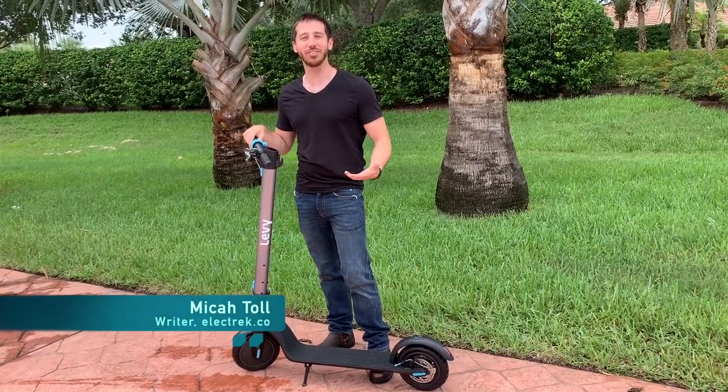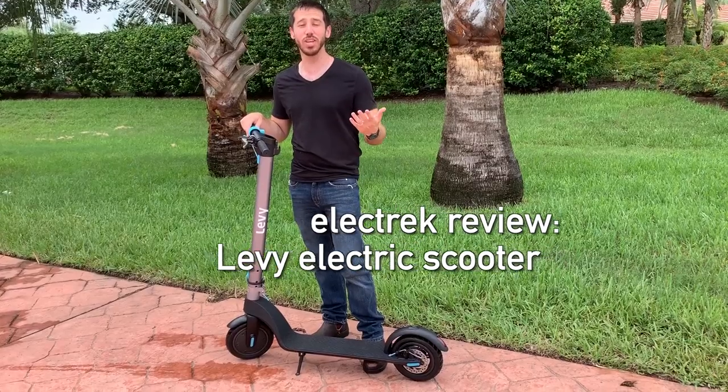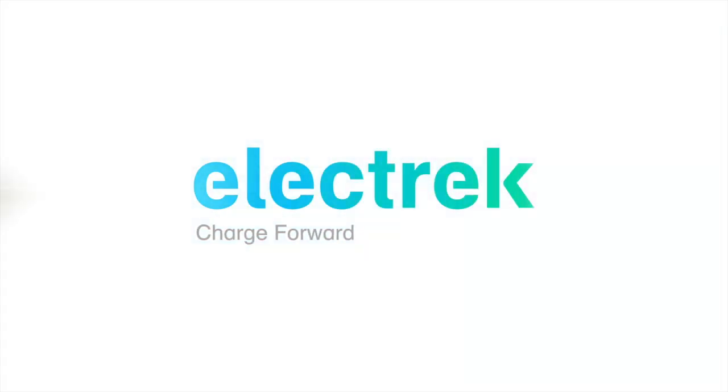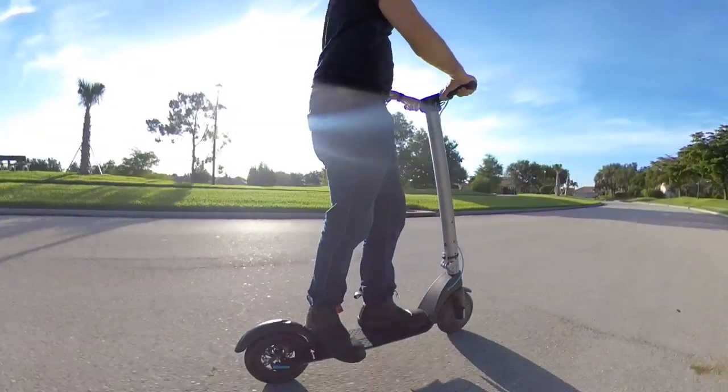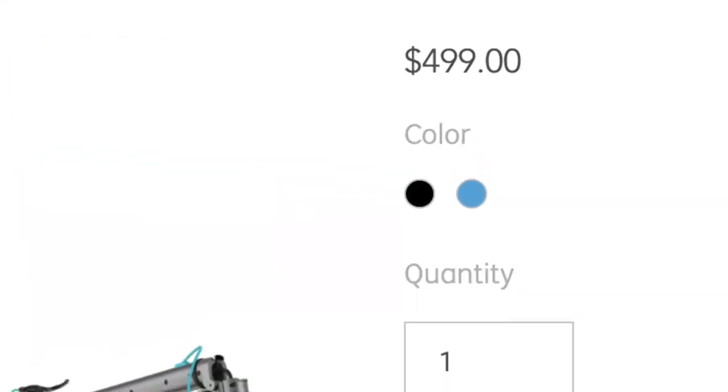Hey guys, Micah here with Electrek, and today we're reviewing the Levee electric scooter, which is one of the few e-scooters that has a removable battery. The Levee electric scooter falls into the standard budget level electric scooter class with a price tag of $499.